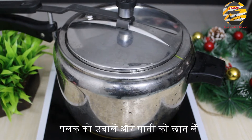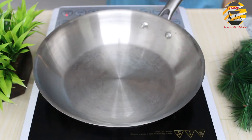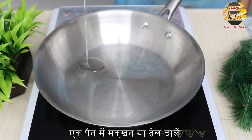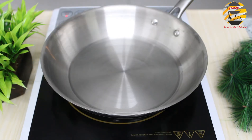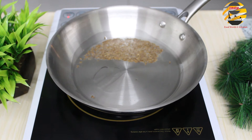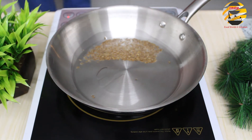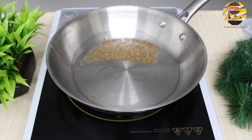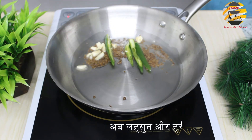Boil palak and strain the water. After cooling, grind it and keep aside. In a pan, add butter or oil. After it heats up, add two minutes. Now adding chopped garlic and green chilies — mix well.